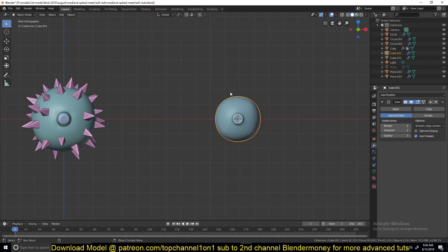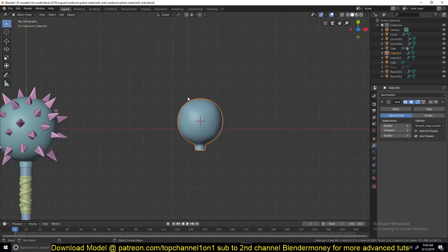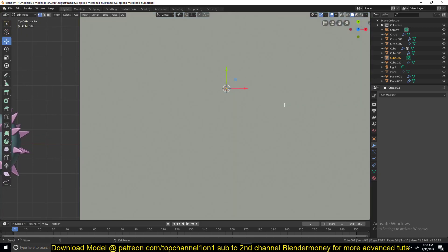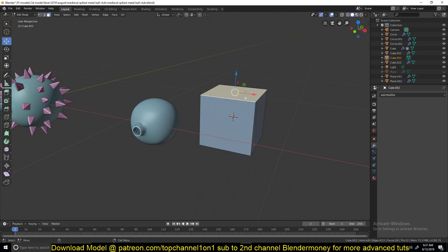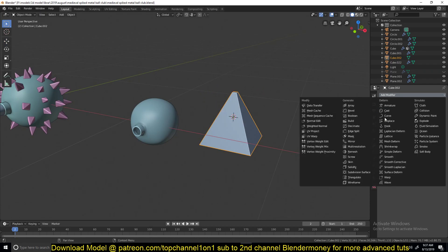The way I made the spikes is I used a cube, scaled it down a bit, then selected the top face and scaled it in. Then I added a bevel modifier.